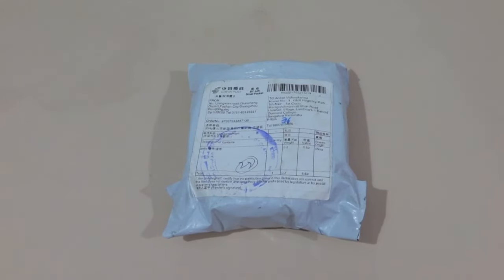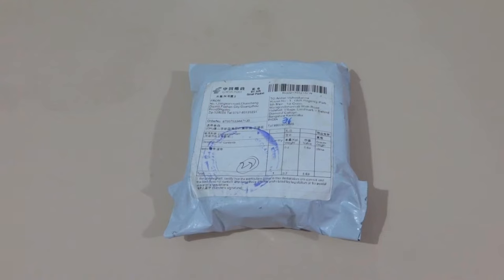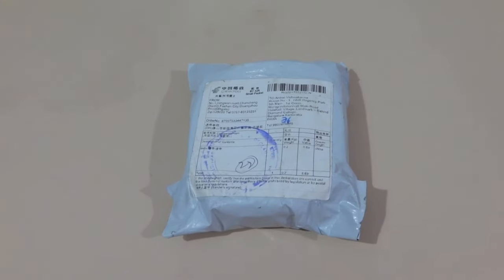Hello friends, welcome to my channel. In this video I'll be showing an unboxing and review of a leather belt which I received from AliExpress. I'll be showing you the looks and feel of this product.